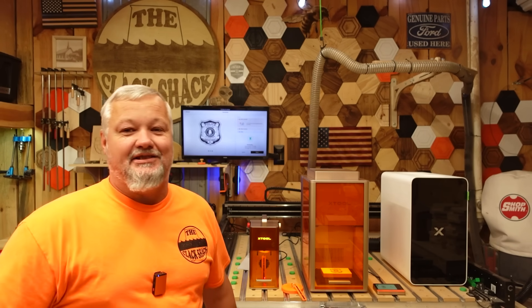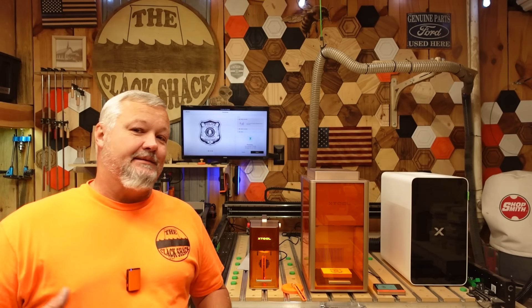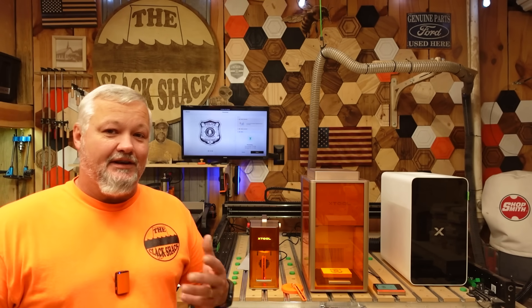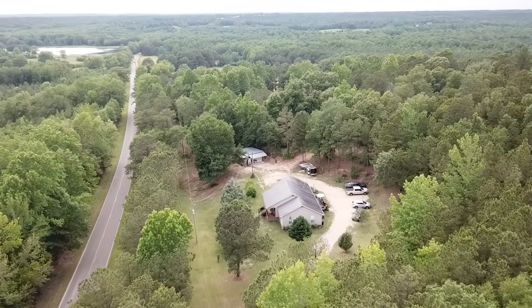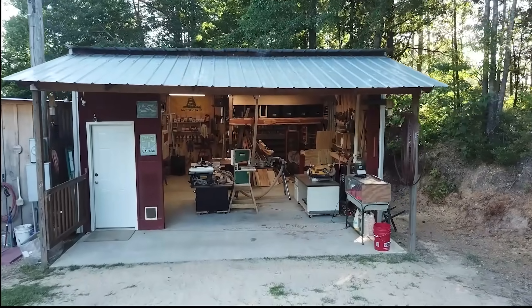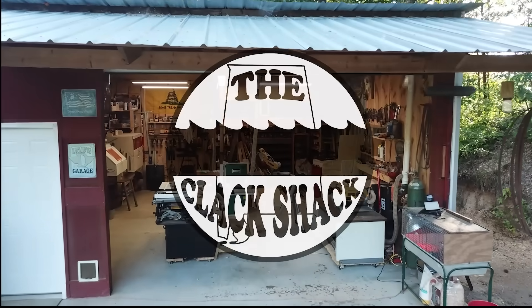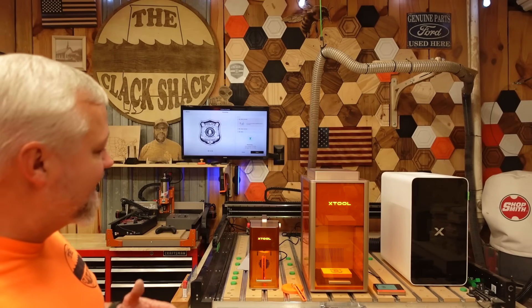All right guys, welcome back to the shack. Today, as you can see, lots of testing going on. I've got some updates and some things to let you guys know about, so stick around and we're going to talk about it.